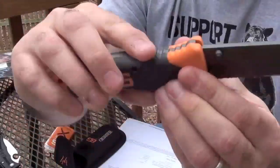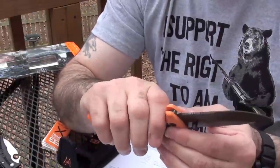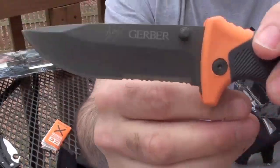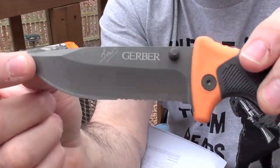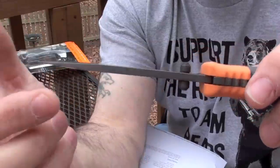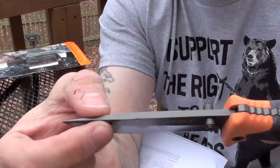There is a little bit of jimping on the top. It has a lot of flare out right here, so it keeps your hand from sliding — preventing your hand from sliding onto the blade. As you can see the blade itself is half serrated. The blade itself is pretty thick, so it appears to be pretty strong, and it maintains that thickness to about here.